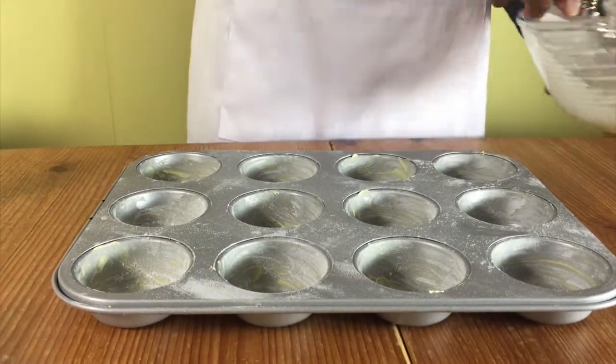Start by making your jelly according to the packet instructions and then put it to one side when it's ready. Preheat your oven to 180 degrees Celsius and line and prepare your cake tin.